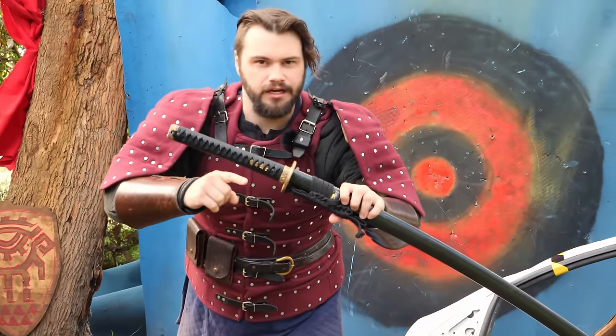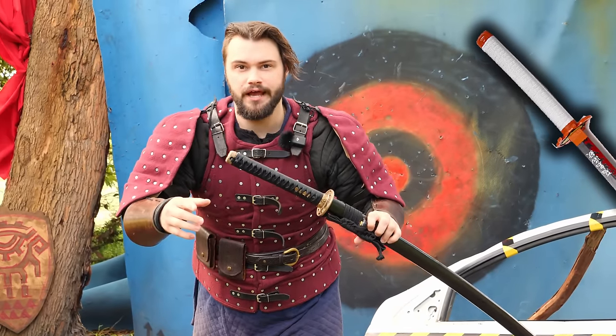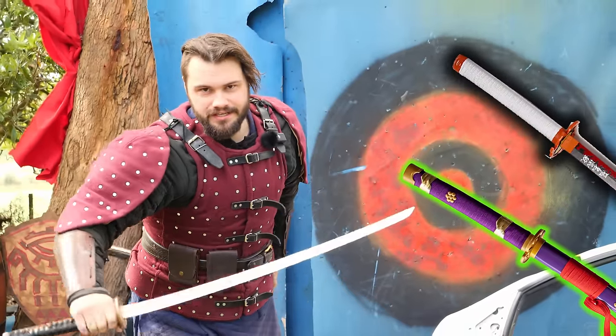This here is a real-life anime katana, like a Nichirin sword from Demon Slayer or Enma from One Piece. Don't believe me? Check this out.